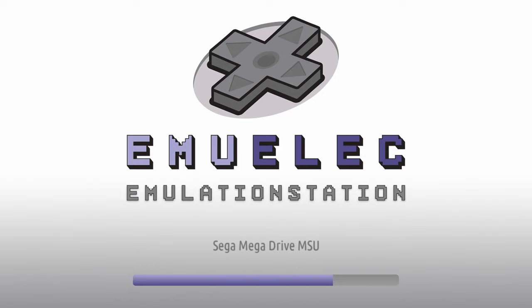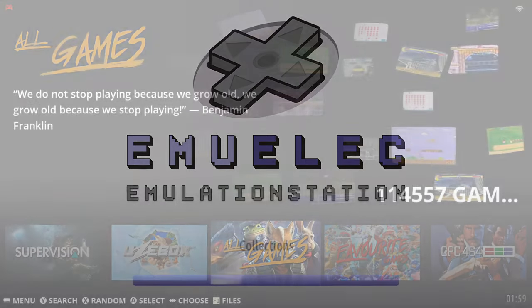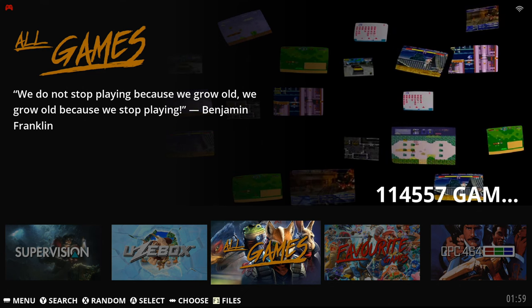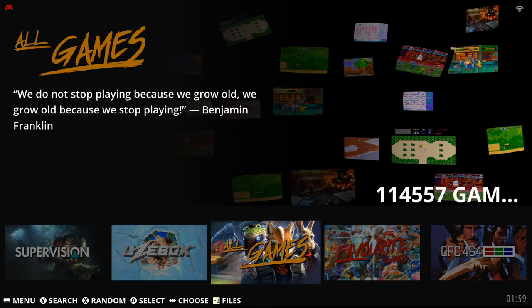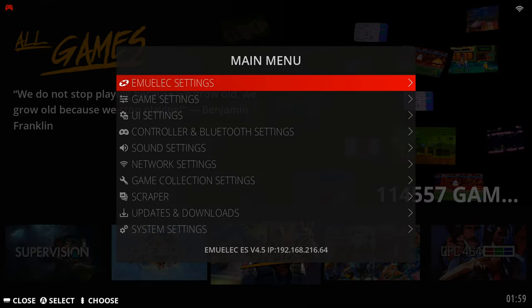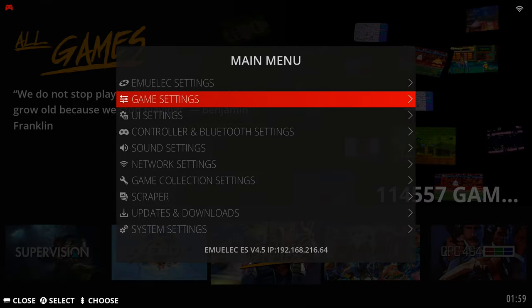With the SD card inserted it will automatically boot into the King Hank emulation station running on MU-ELEC. Once booted, you are presented with 68 emulators and a total of 114,557 games. Before we take a look at the emulators there are two things I would like to point out.